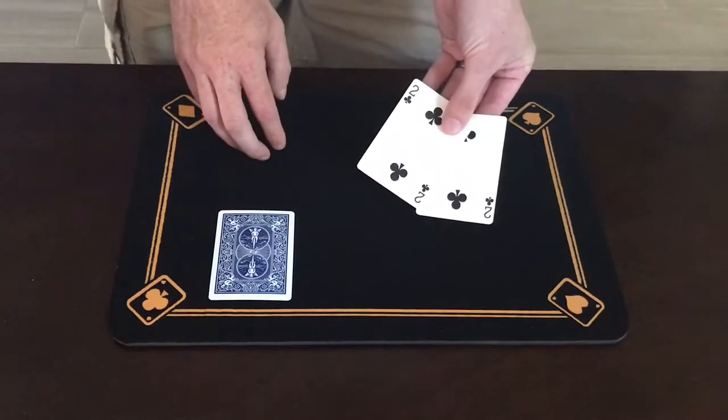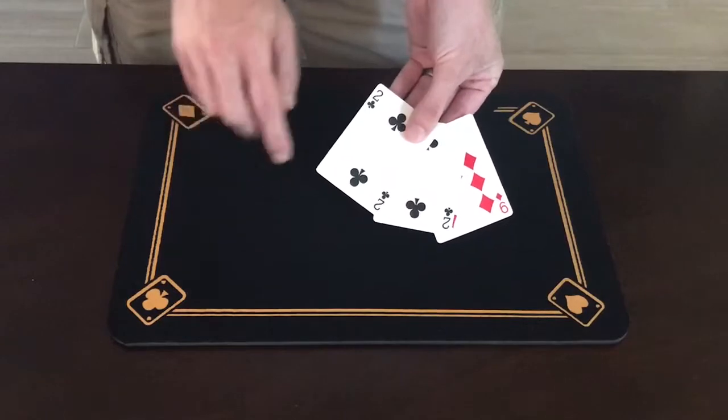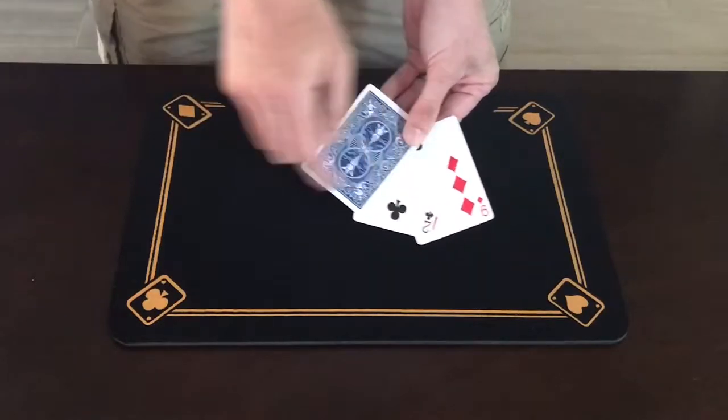And I've got over here two twos and down here is that nine. Now I'll make things a little bit easier still. I'll take this two and turn it face down. All you have to do is focus on this two and this nine.